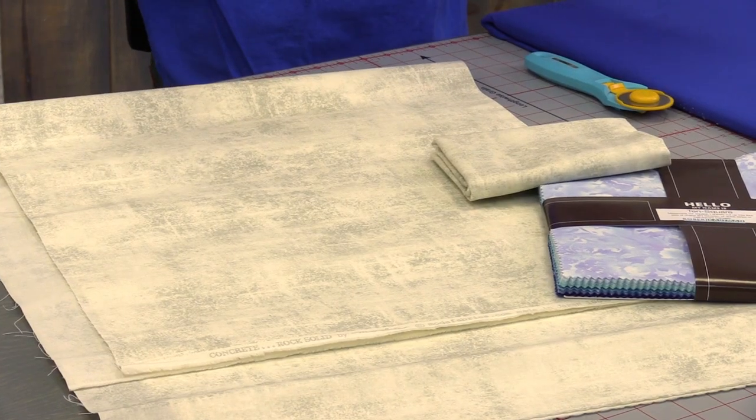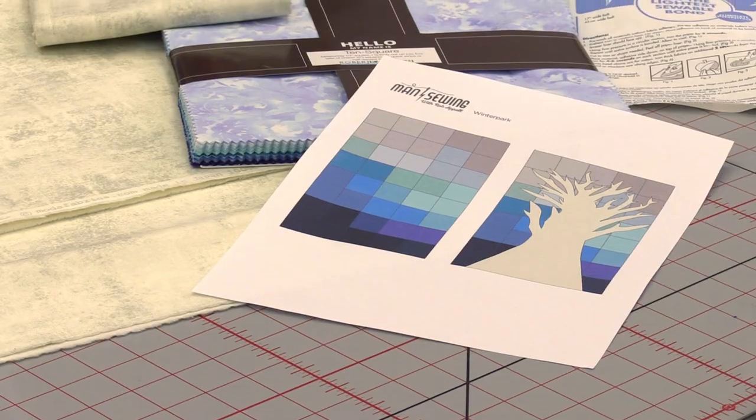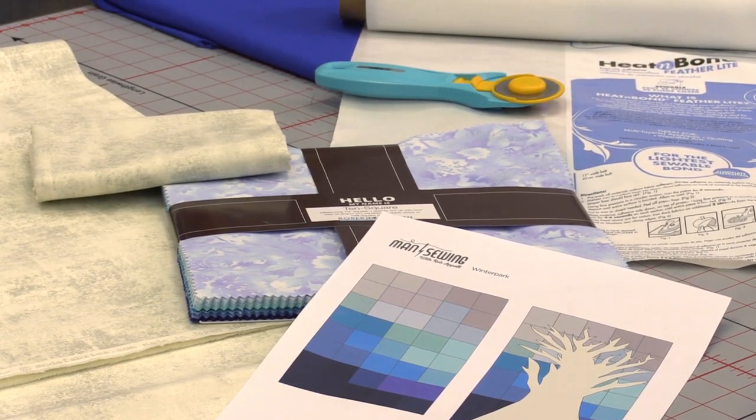I've got the wonderful concrete texture from Moda that the tree is made from. And then I've got this wonderful Fusions Blossoms from Robert Kaufman — it's a 10 by 10 square pack. Funny enough it came with 42 pieces.